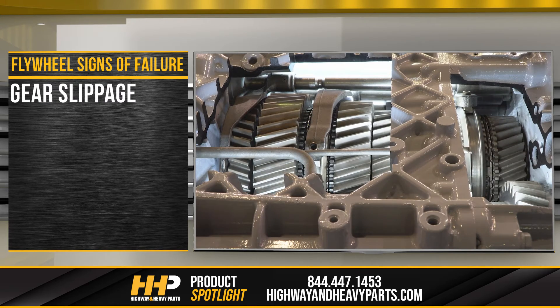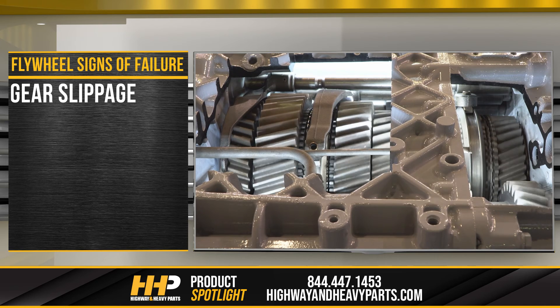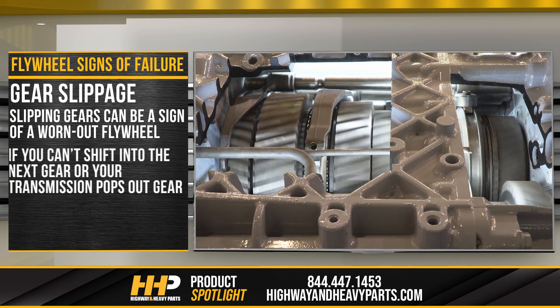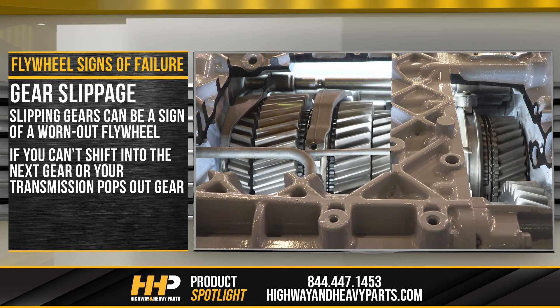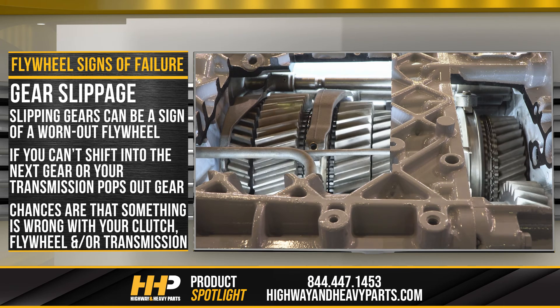Gear slippage: "grind them till you find them" is something that most inexperienced drivers would hear when starting out. Although in some cases, slipping gears can be the sign of a worn-out flywheel. If you can't shift into the next gear or your transmission pops out of gear, chances are that something is wrong with your clutch, flywheel, and/or transmission.